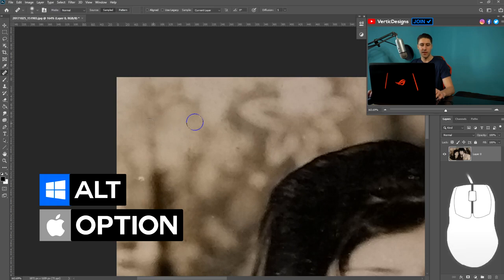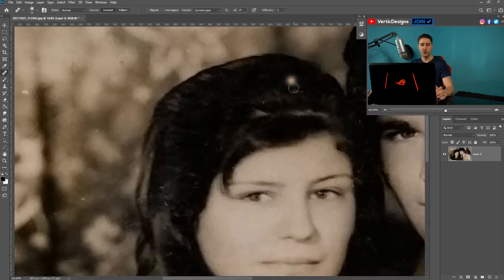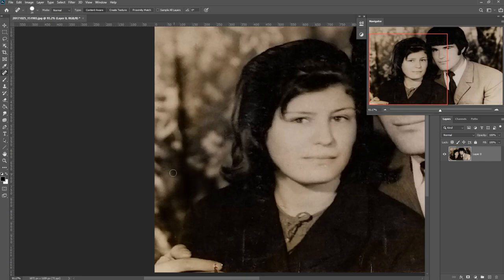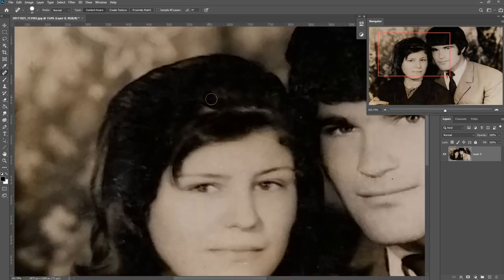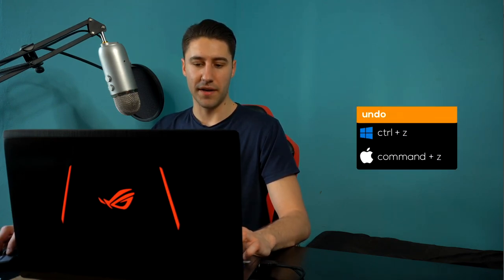If you want more control, use the Healing Brush Tool — hold Alt and click on an area to copy its texture over, and you can see the texture being copied across. That's the first smudge removed. Do the same thing for the rest of the image to get rid of any unwanted smudges and marks. If you make a mistake, you can always use Ctrl+Z to undo, so don't worry about making mistakes — you can always go back.